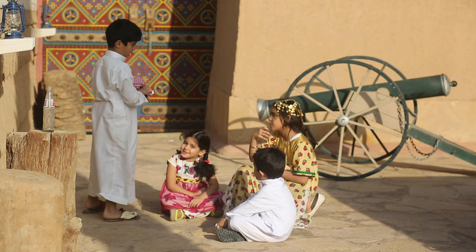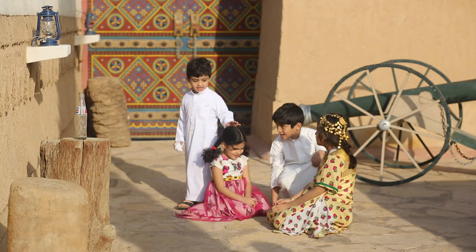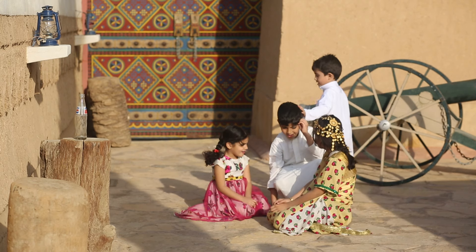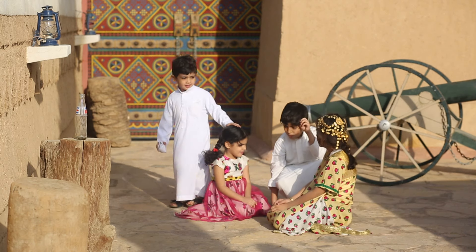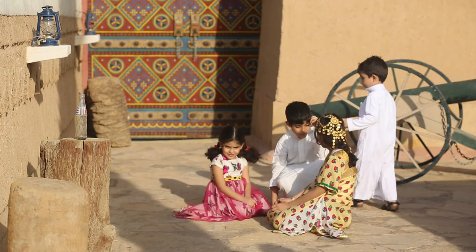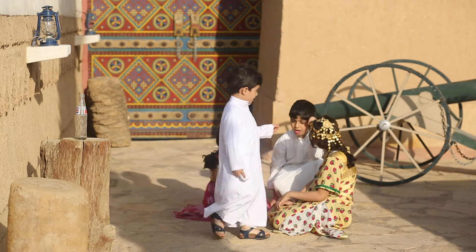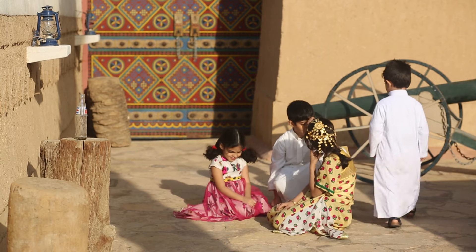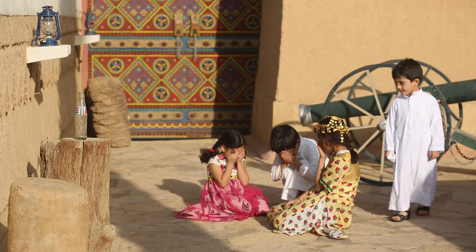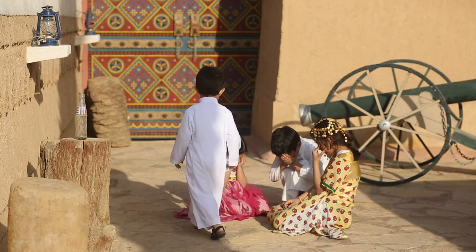لعبة طاق طاقية هي لعبة جماعية ينشد فيها الطفل الذي تم اختياره جملة "طاق طاقية" وهم يردون عليه. بعد ذلك يقوم الطفل بالدوران حولهم وهم مغمضو أعينهم، فيضع شيئاً خلف أحد منهم ثم يطلب منهم أن يفتحوا أعينهم. الطفل الذي وُضع الشيء خلفه يقوم بملاحقة الطفل الذي تم اختياره إلى أن يقبض عليه.